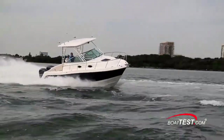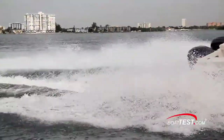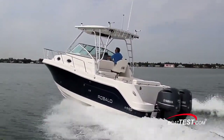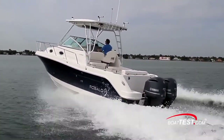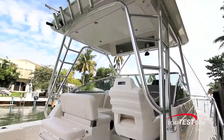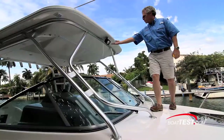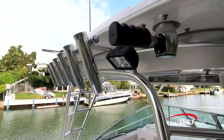Her most prevalent features have to do with offshore fishing, so let's take a look at those first. The first thing I notice is that she has high freeboard that measures 41 inches to the top of the cap rail at the cockpit, allowing her to be dry and secure in offshore conditions. The hardtop is standard and on our test boat it serves as a mounting point for fore and aft spreader lights, optional Taco Grand Slam outriggers, and rocket launchers.